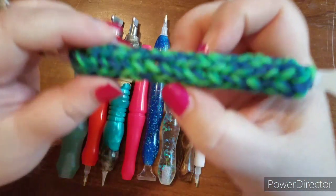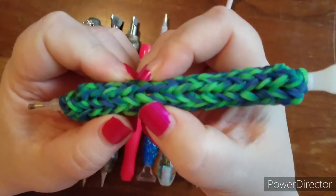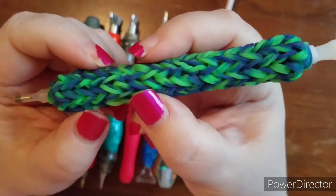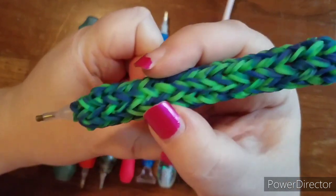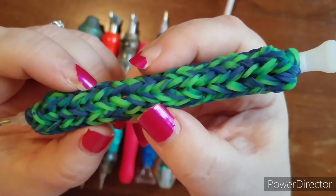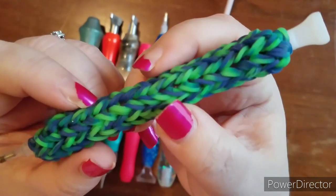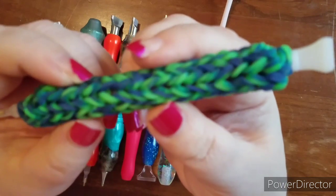Let me show you this one first — this one I absolutely love. It is squishy because of the rubber bands, but it is so comfortable. I use this one a lot. It came from Tiny Pufferfish on Etsy. That's where I got this from.